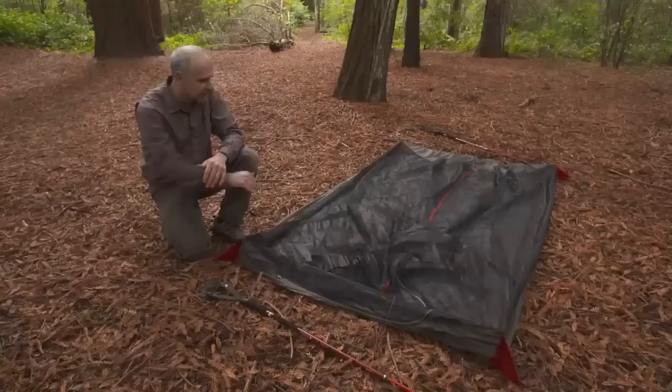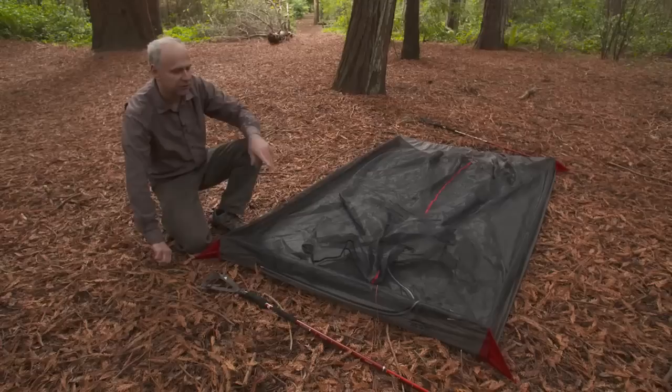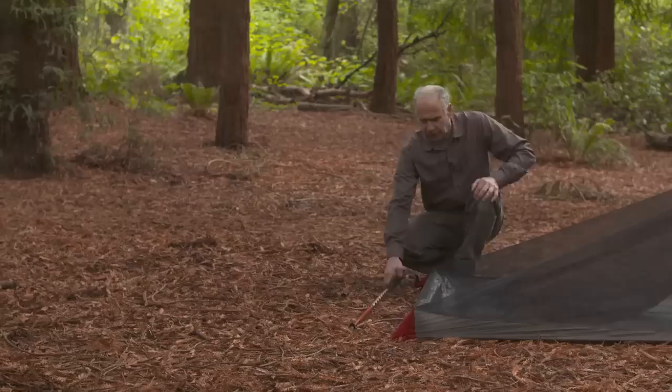The Thru Hiker Mesh House can be set up with trekking poles, trees, or accessory poles. First, lay out the mesh house on the ground flat, stake out all four corners, and pull it out until the floor is wrinkle free. That's going to ensure you get your best setup possible.